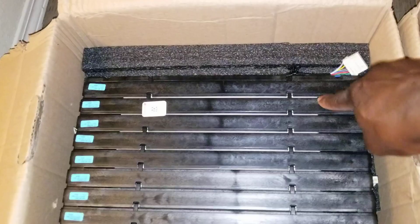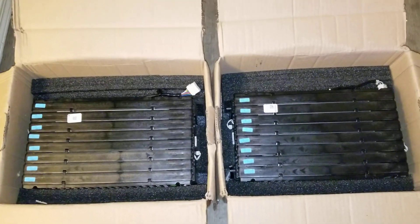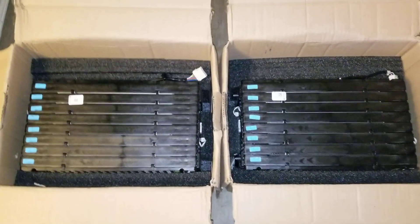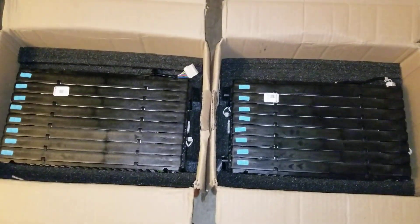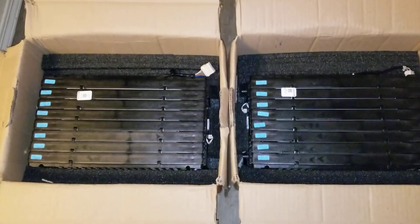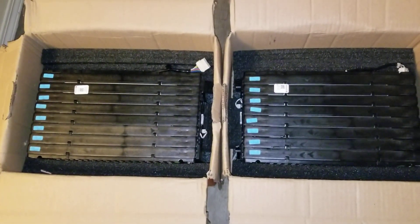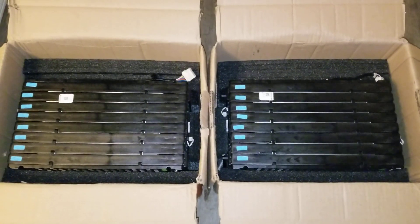That means there are eight batteries — one, two, three, four, five, six, seven, eight — making it a 16S configuration. This is going to go for my 48-volt Outback system. These are also compatible with the Ford Focus batteries; the voltage specs match. I'm running 16S on my system because the Outback can handle it — 16S means eight batteries in series and parallel.